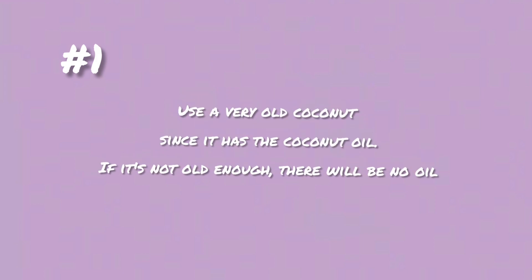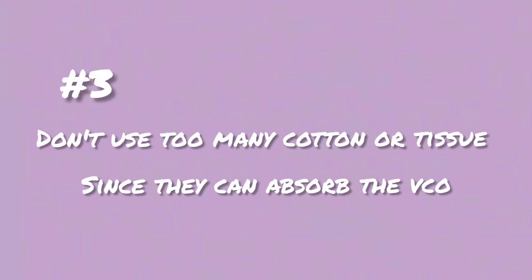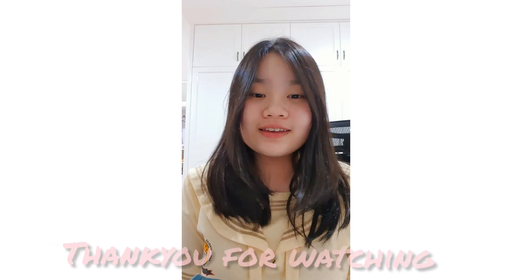Here are some tips for you. The first one is to use a very old coconut since it has more coconut oil — if it's not old enough, there will be no oil. Second, use warm water instead of room temperature water to speed up the reaction. Third, don't use too much cotton or tissue since they can absorb the VCO.